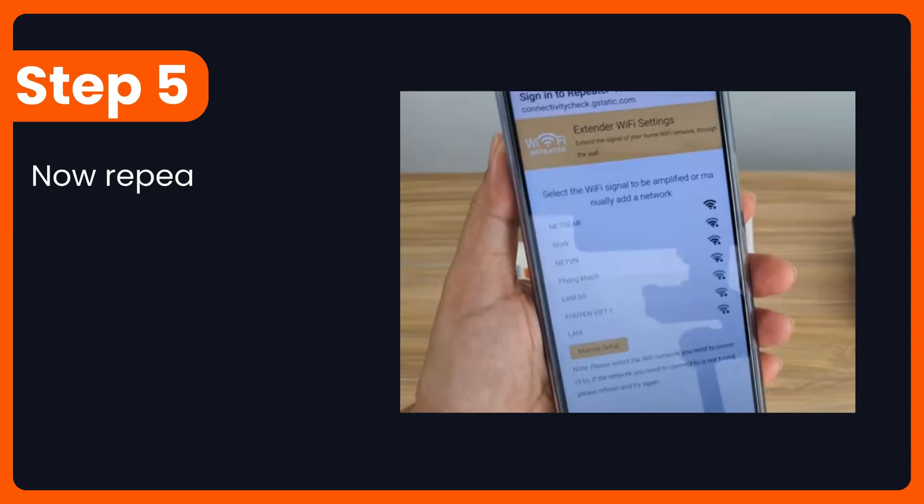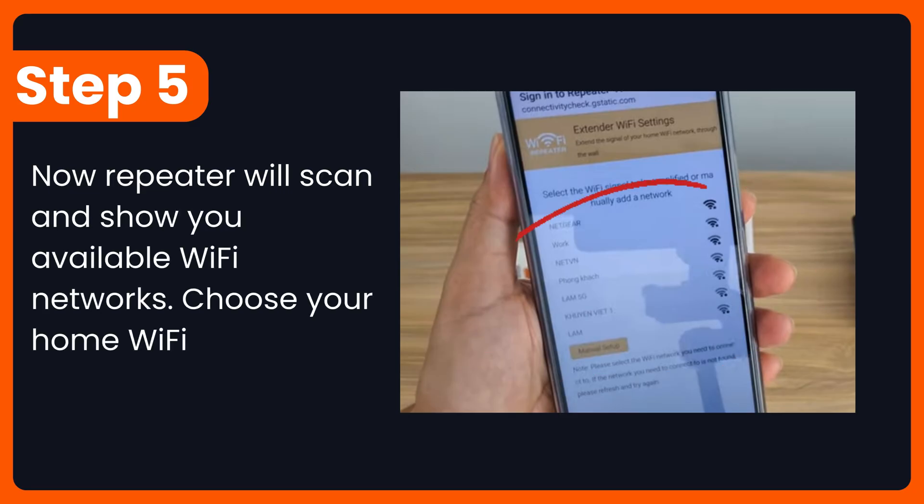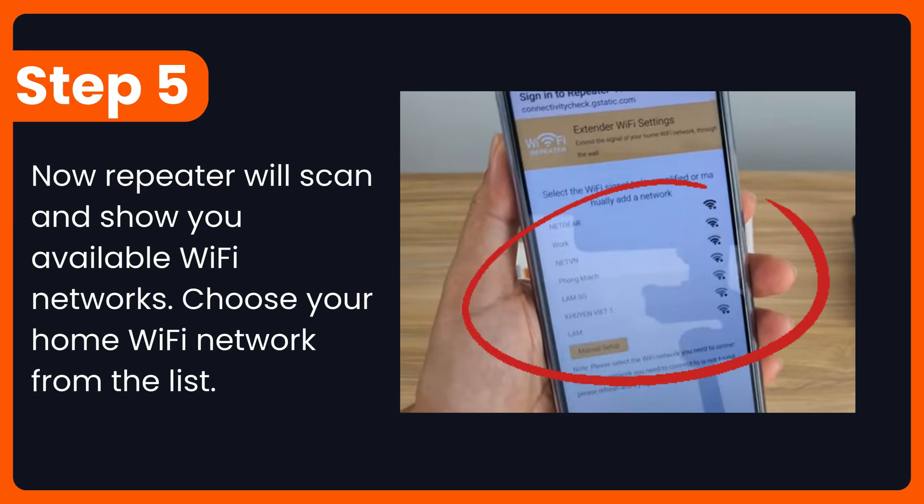Step 5: The repeater will scan and show you available Wi-Fi networks. Choose your home Wi-Fi network from the list.